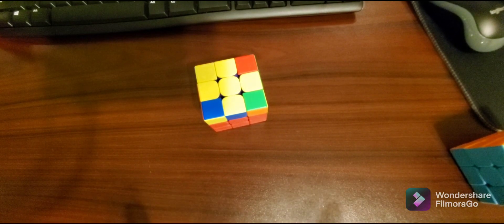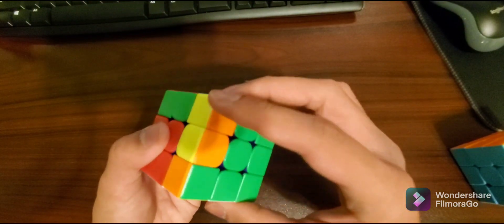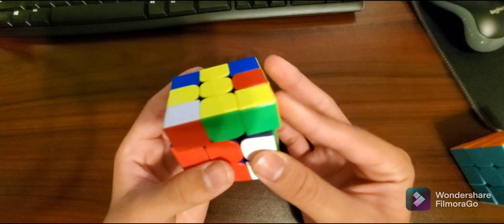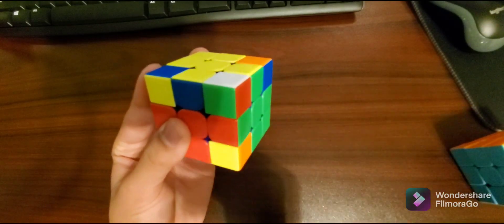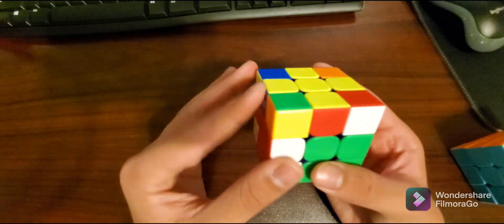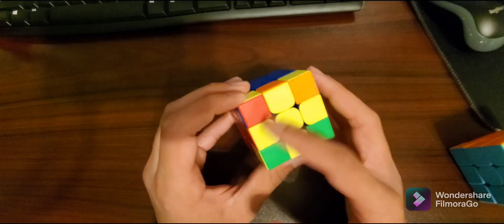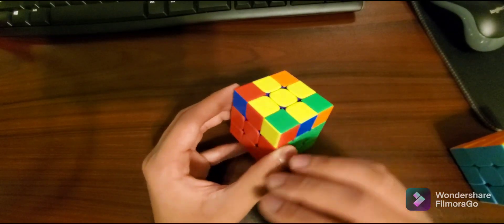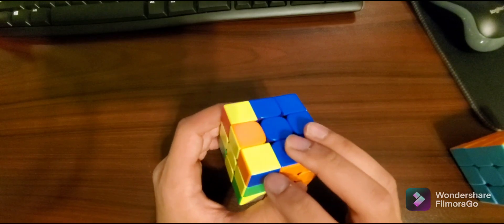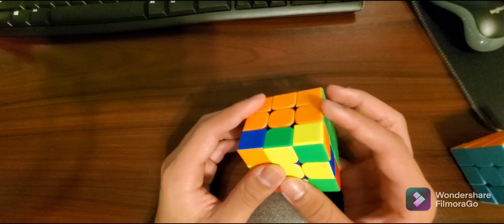Now I'll do that again on this cube. I'll look for two pieces in the right spot. I found it — I hold it to my left hand and do my right-hand algorithm three times, then rotate the entire cube to the left, then do my left-hand algorithm three times. None of these sides have changed, but now all of the pieces are in the right spot. If I make sure they're all lined up — yep, right spot, right spot, perfect and perfect. So that's that.